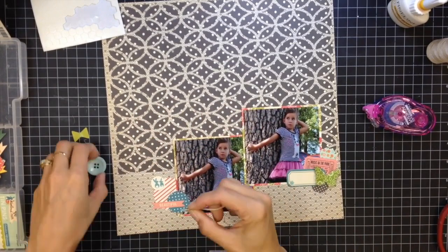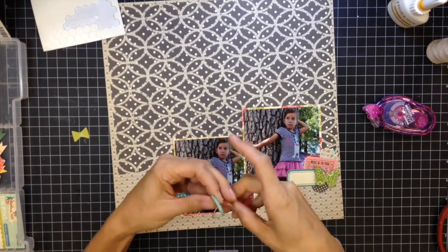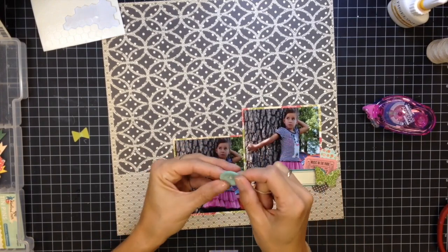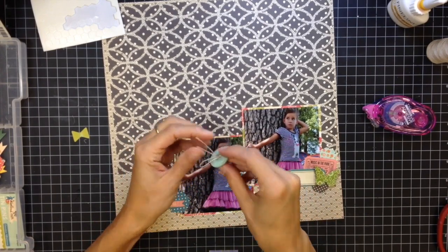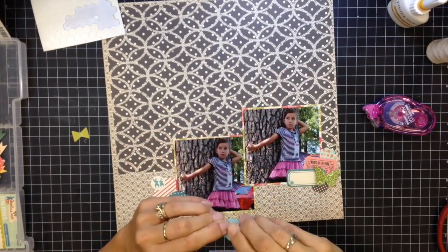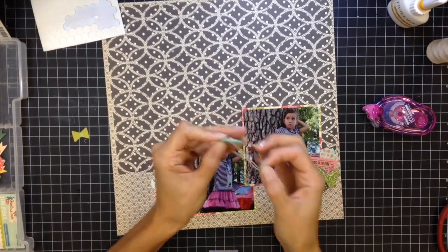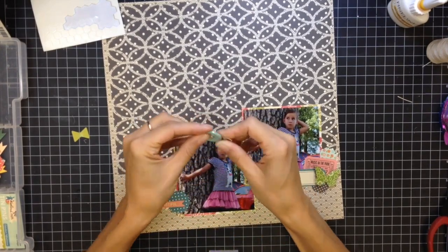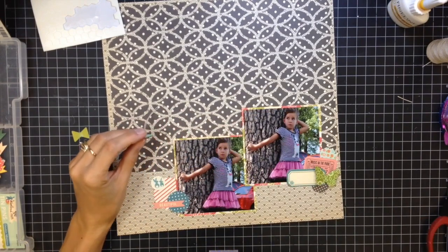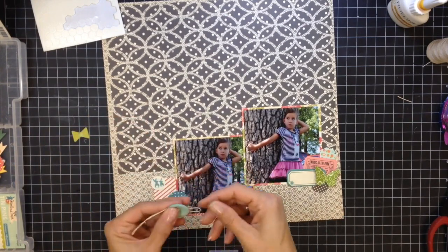Fast-forwarding a little — now I'm going to start threading with this hemp twine from my stash, I believe it's from Maya Road. I'm sewing the stitching through the button to make it look like it's sewn down, and I'm going to leave the tails of the hemp showing to add texture. I'll also roll up some of the twine in a little lasso and add it in other places in the layout to bring that texture around the page. The end was getting a little frayed so I trimmed it off.